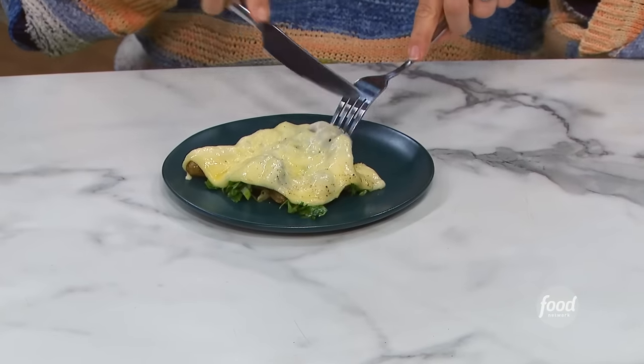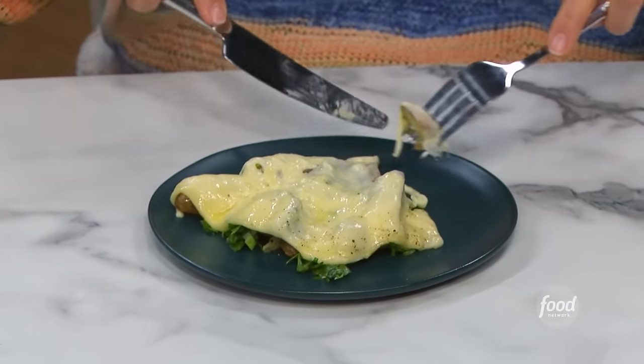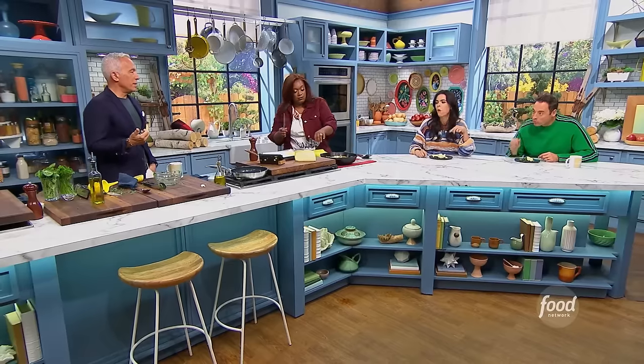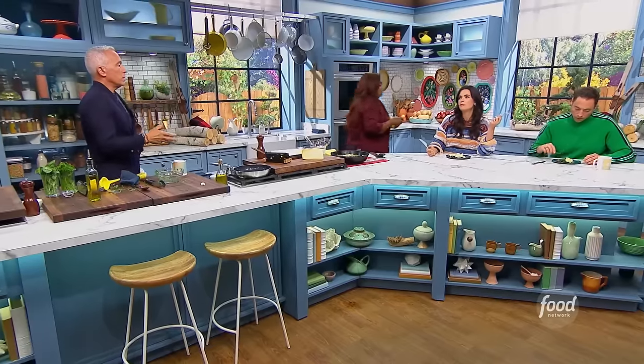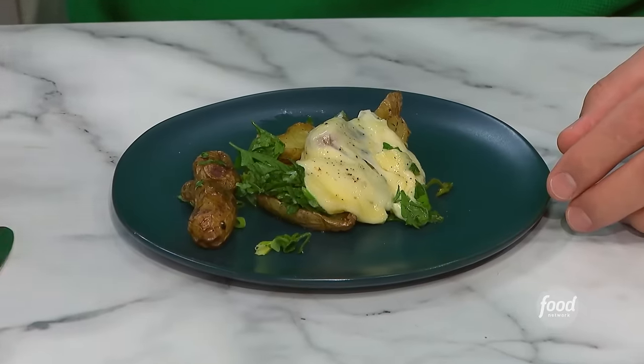I do these microwave bags of fingerling potatoes all the time. Sometimes I'll just toss it with pesto, and actually we have that recipe on foodnetwork.com. I've never done that in a bag — oh, it's so easy. And you don't lose any nutrients by putting it in the bag versus boiling it in water, because there are a lot of nutrients in the skin. Guys, this is my favorite thing, hands down, that you've ever made.